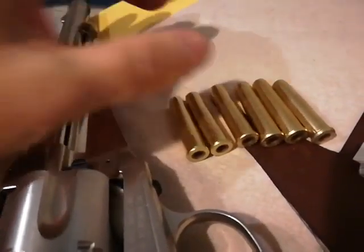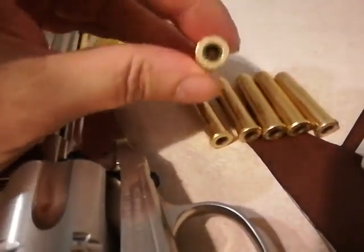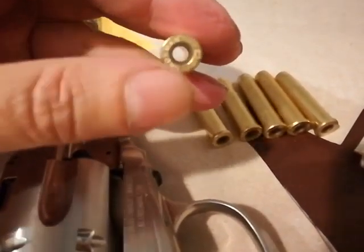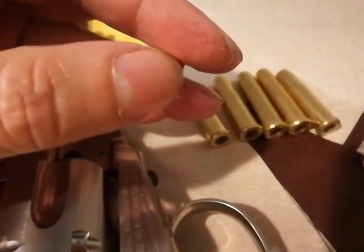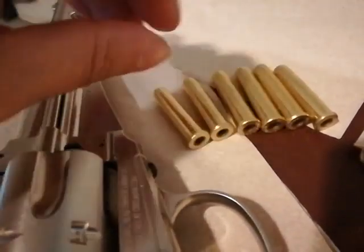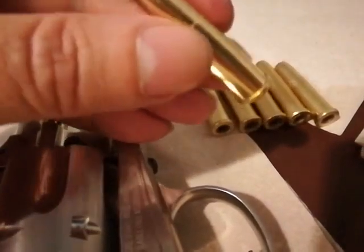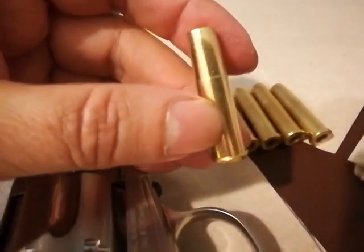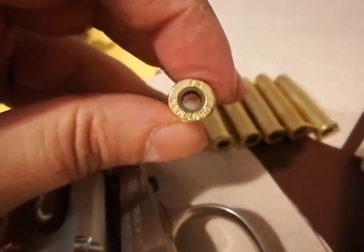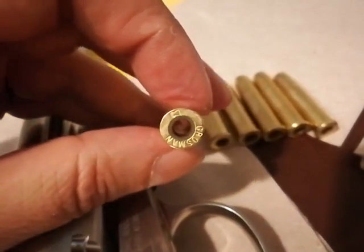The 1875 comes with these metal shells, for BBs and pellets. You put the pellet right on the end, and the BB either goes here or there's probably a magnet down here — I haven't tried any BBs yet. One thing that's good about pellets is the length of the shell means you can put any kind of pellet in without getting jammed up in the forcing cone. Which reminds me to tell you about CO2 pressures.